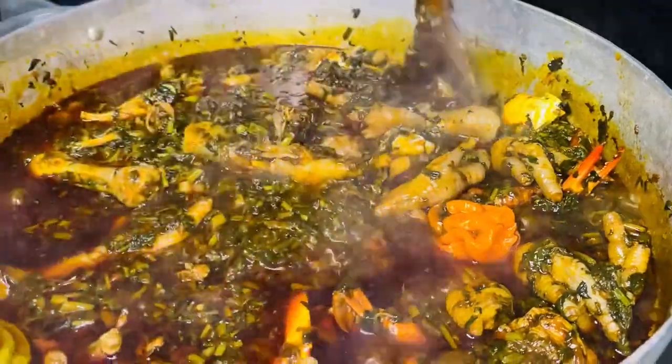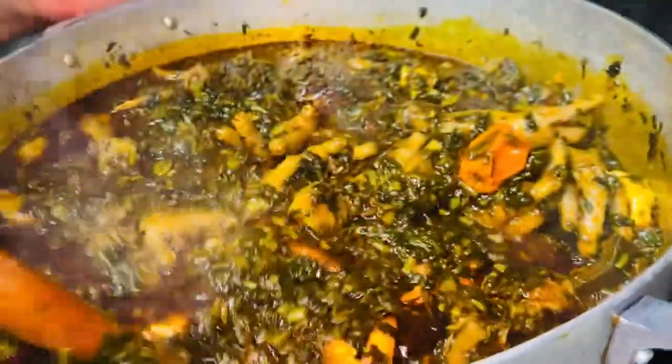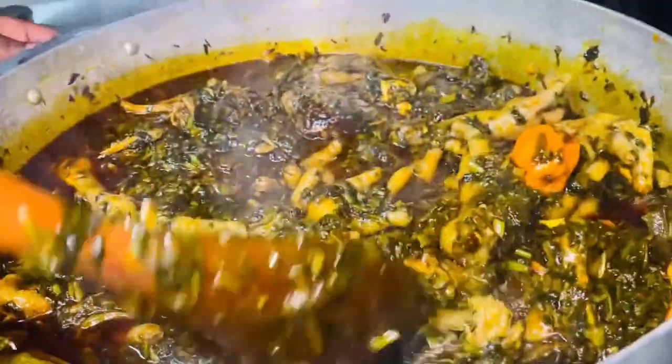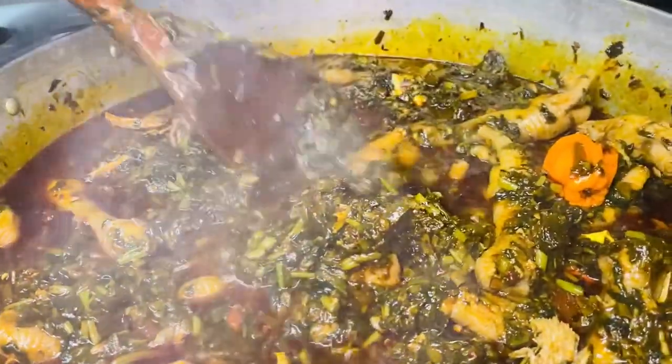This meal is one of Liberians' favorite meals — it's tasty, it's delicious, and it's very healthy. I noticed not only Liberians but other nationals who have tasted this meal love it as well.